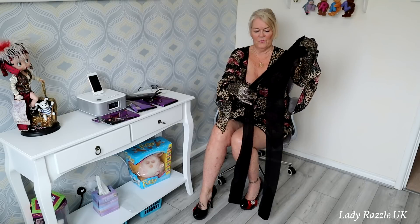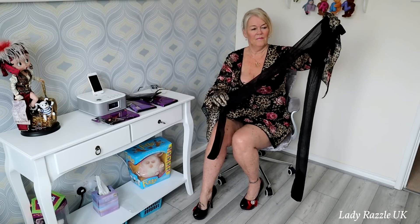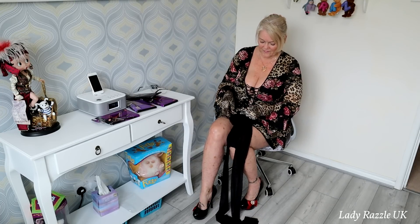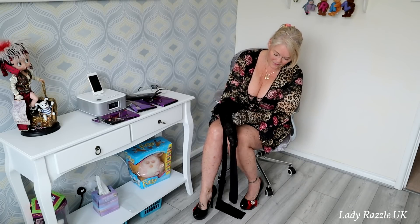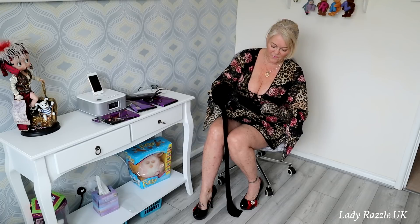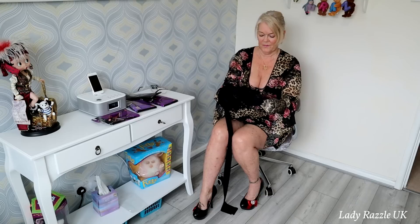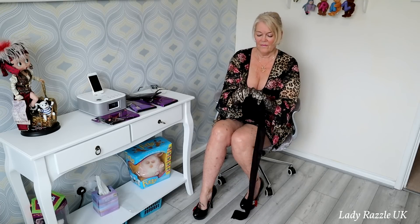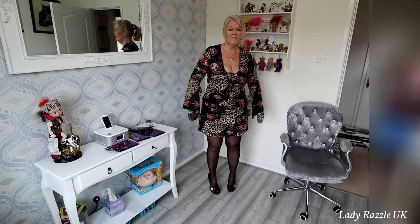All right, they're very sheer with the seam down the back. It's got a nice solid foot sole as well.